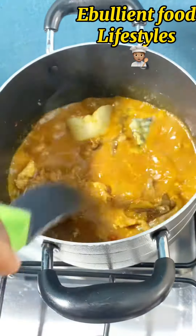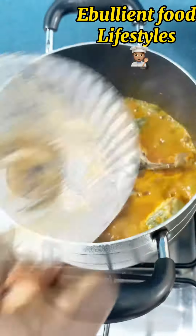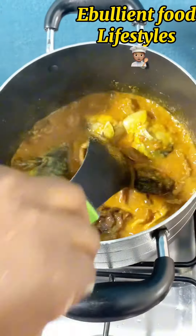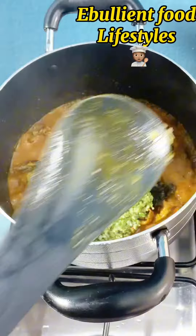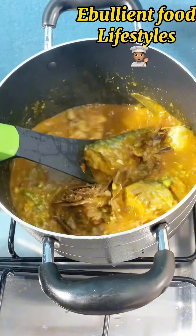I added my first set of crayfish — I'll be adding a lot of crayfish to this soup. After adding the first set of crayfish, I added some washed and cleaned smoked fish to the soup. Before adding the okra, I divided my okra into two: one portion was mashed and the other was chopped.